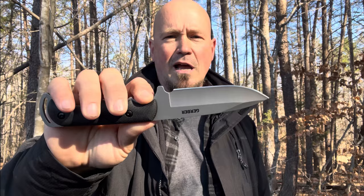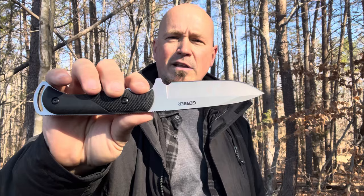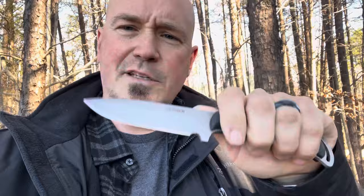If you want to skin a deer, skin some game, do some cutting, or have a comfortable fixed blade you can keep with you — I think the Gerber Freeman Guide is up for the task. I do see how this could break very easily. It's got a matte finish, it looks good, but you know you're holding a light-duty fixed blade. It's got a little lanyard hole on the bottom, but for cutting, piercing, and doing some reasonable tasks, it's great.